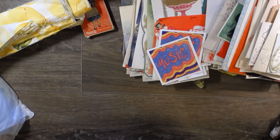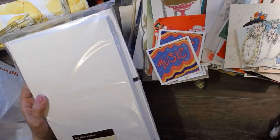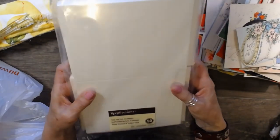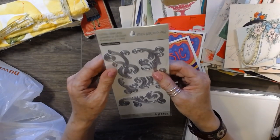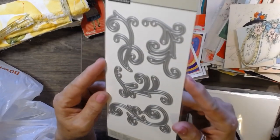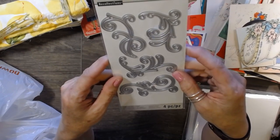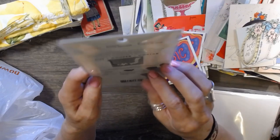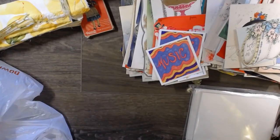That's my thrift haul - then I went to the store and picked up a few things. I picked up some cards because I'm going to do some card making, and I might incorporate some of these old cards into new ones. This was five dollars for 50 sets. I also bought some cutting templates - beautiful flourishes. I have a new Cricut bug and I thought these would work great with it.